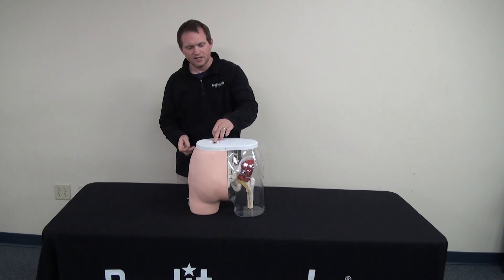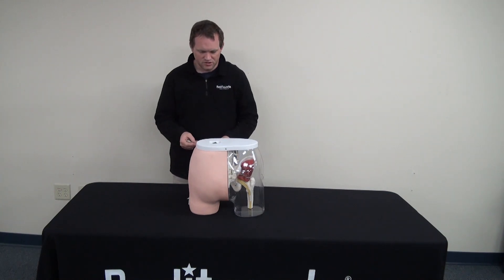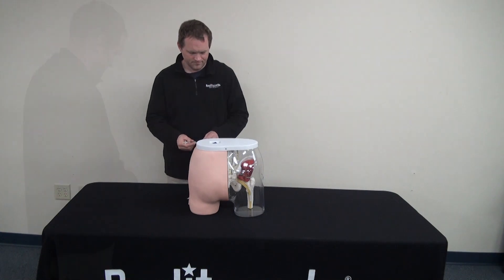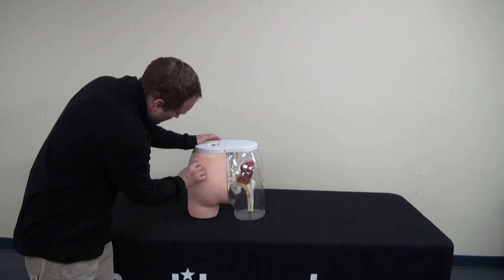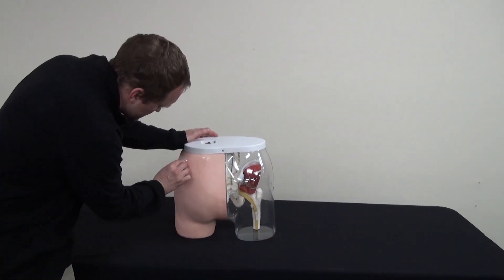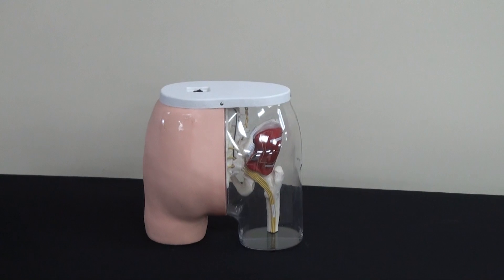Begin by turning on the Buttocks Intramuscular Injection Simulator. Go ahead and clean the area that you are going to inject. It is best that you have the area marked off in quadrants.